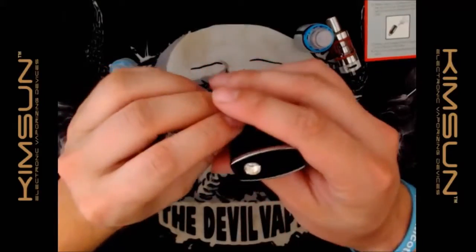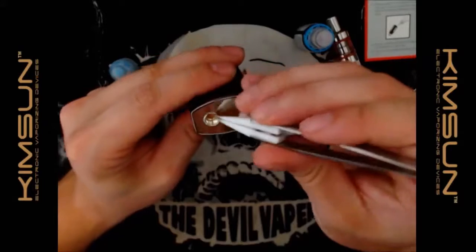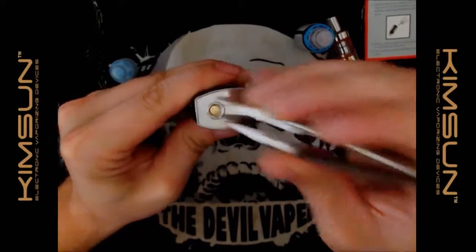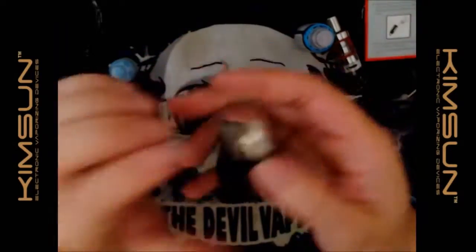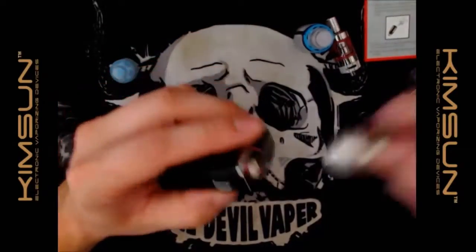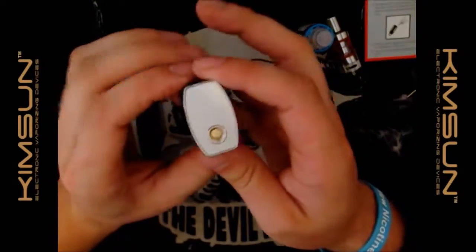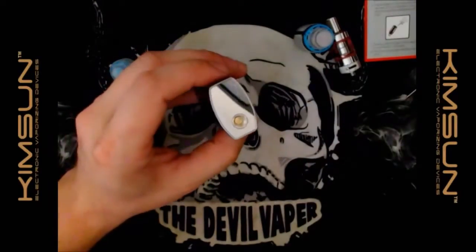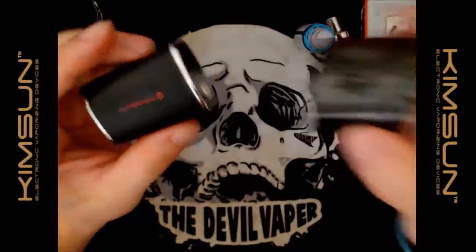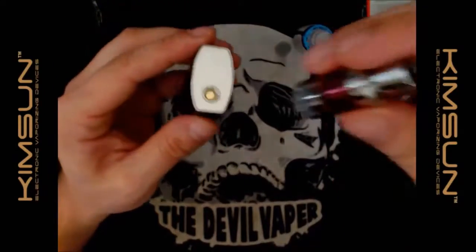On the top you've got your 510 — and yes, it is spring loaded, which is surprising. So you can put other tanks on it, maybe a 19 or 18 mm tank, but not something like a 40 mm tank — that would completely overhang it. We'll put the original tank back on.